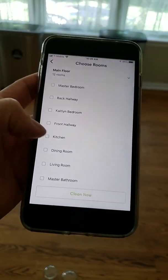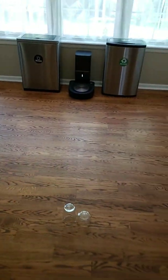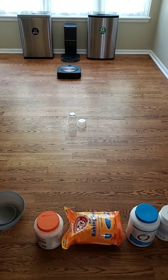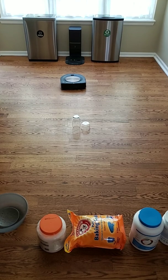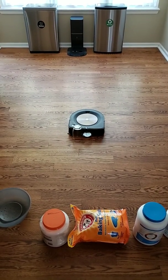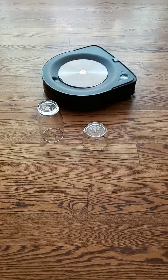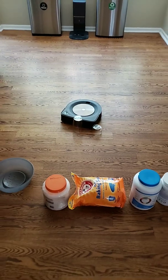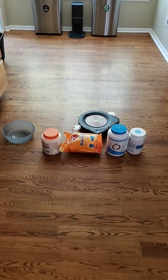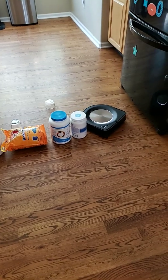First test is the glass. It looks like it didn't see them, but it hit the bumper, and it's going to try to go around these objects — or just push them. It's not bad, it's actually pretty gentle. I think that front sensor is helping.